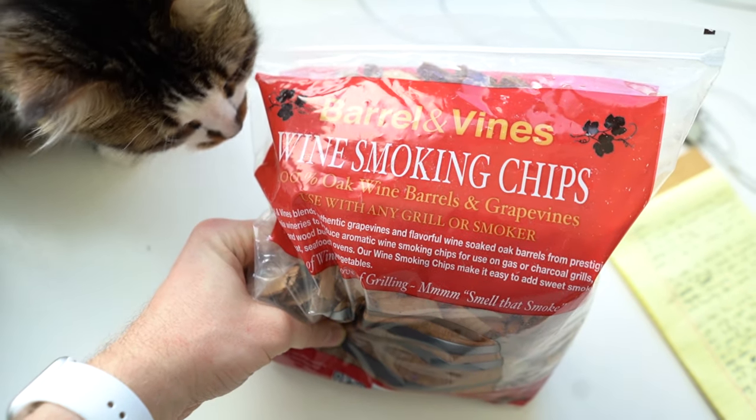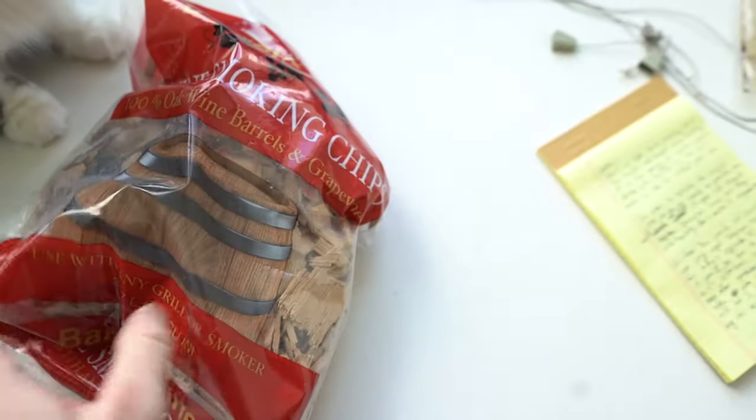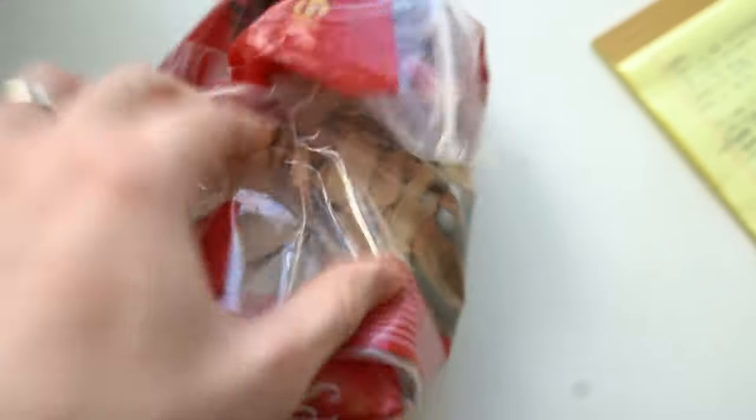I also have some wine barrel chips, which came from red wine barrels. It's less traditional to age rum in wine barrels, but there are some really nice rums aged in wine casks, so I wanted to see if I could replicate that. We're going to try both and then compare the finished products.